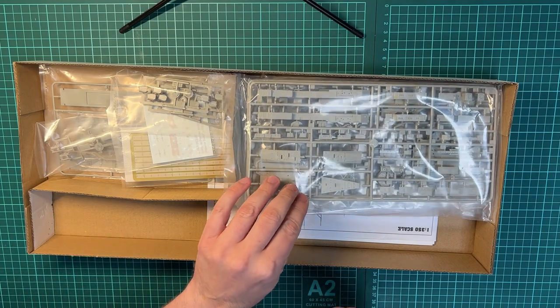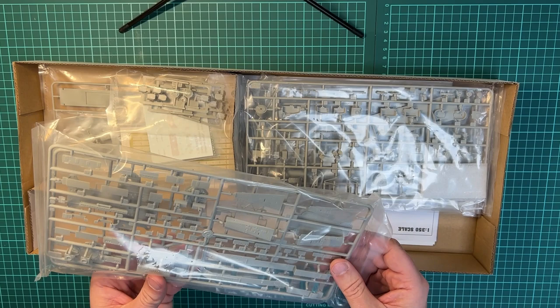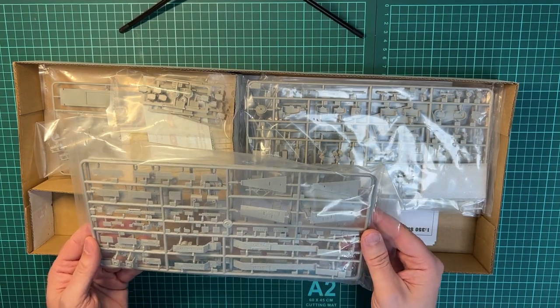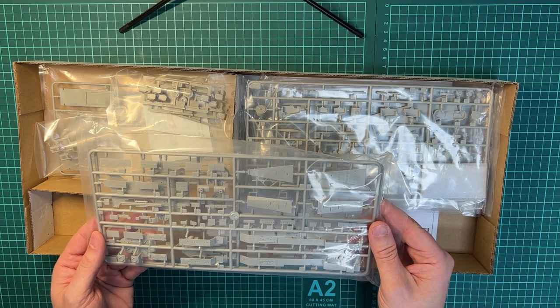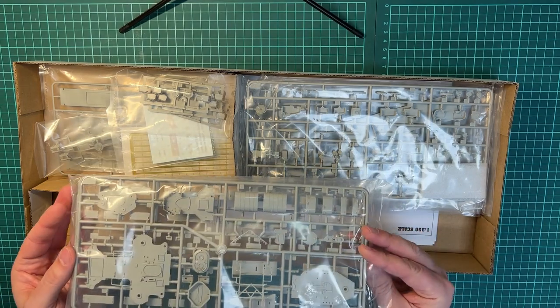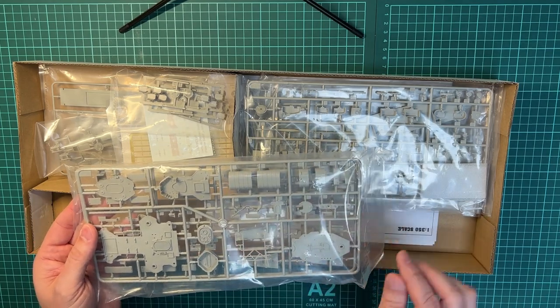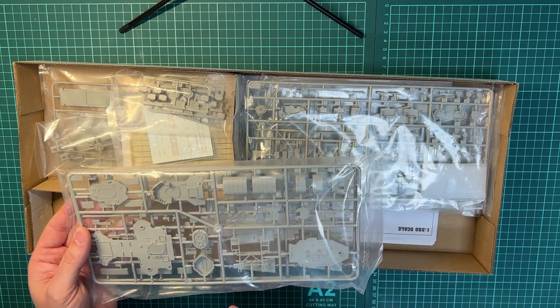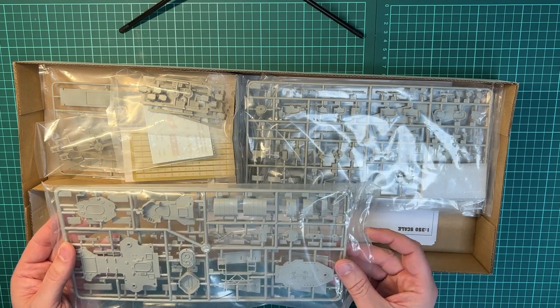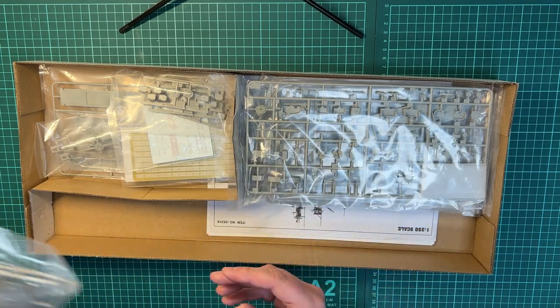Then we have a couple of sprues. This is the main tower and some parts of the superstructure. On the other side there are some parts of the funnel, decking parts, and more of the superstructure — so that's two sprues in one.